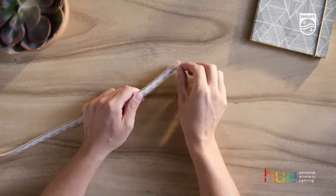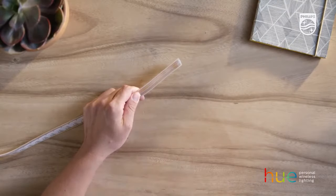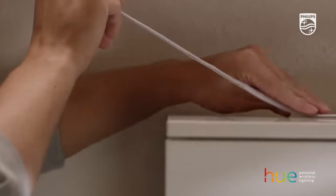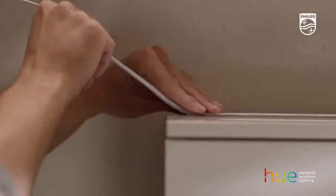Remove the backing tape from behind the light strip. Be careful not to bend it beyond 90 degrees. Press the strip against the surface and make sure you have good contact.